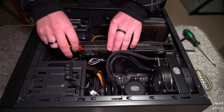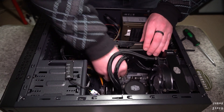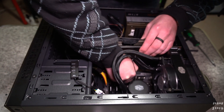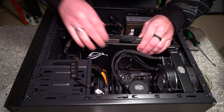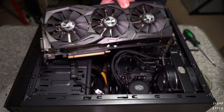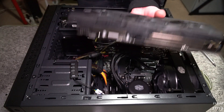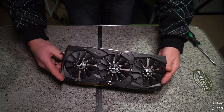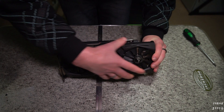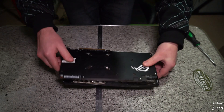Pull that off. There's a little tab down here that can be difficult to press, but then it'll just come out nice and sweet. Look at that — nice and clean. It's not dirty in any way, so that's not why it's overheating. So we're going to have to pull this heat sink and fan assembly off and get behind there.